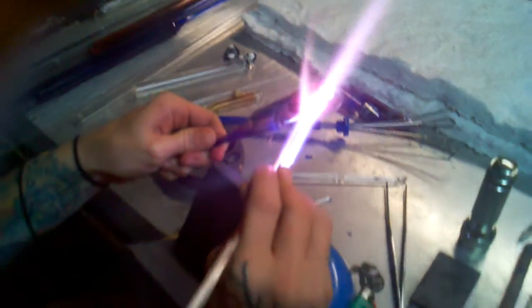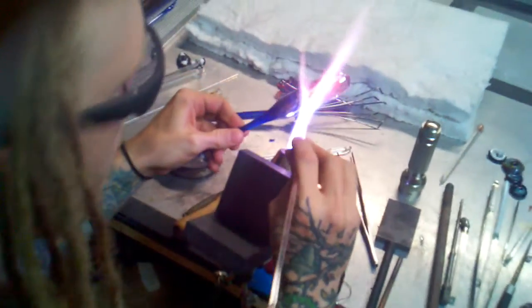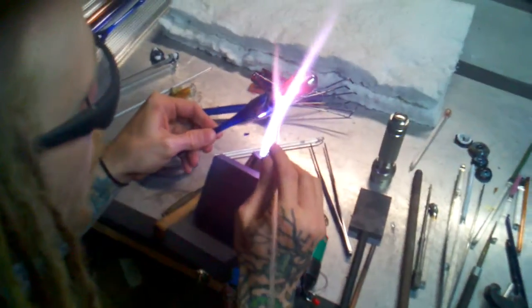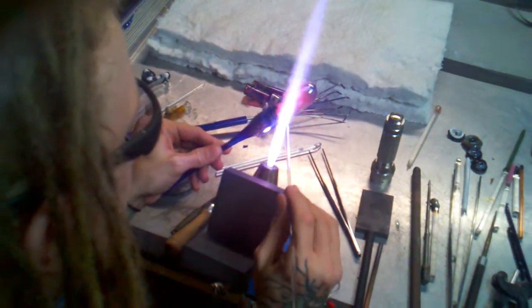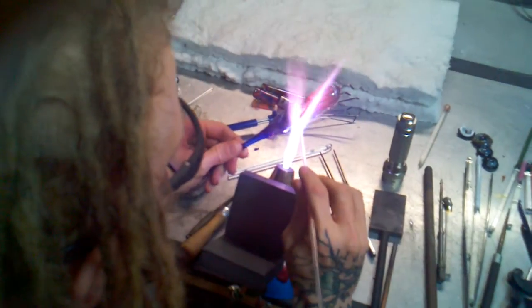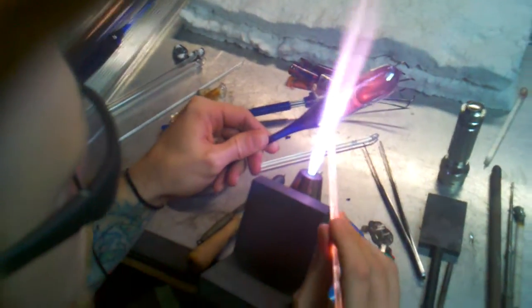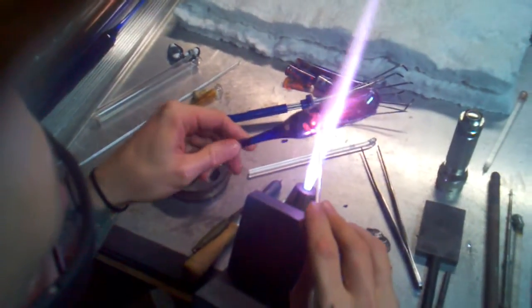Write down what it is, how you did it, maybe how long the project took, and you'll be able to go back on a reference and use that. That's what I found in my experience to be good, because I came out with some really cool pieces and had no idea how I did them. So the journaling aspect really helps out.